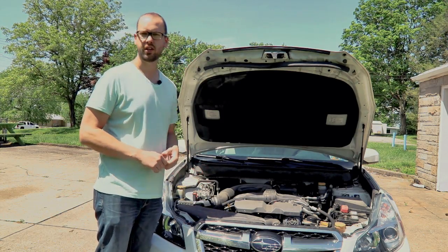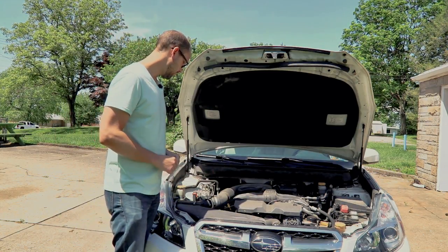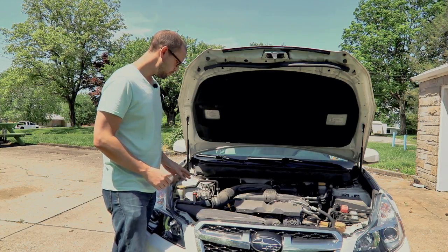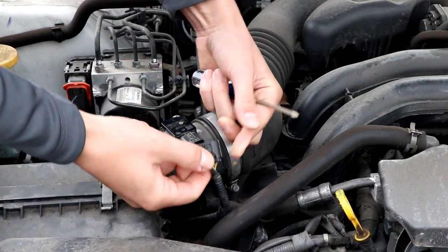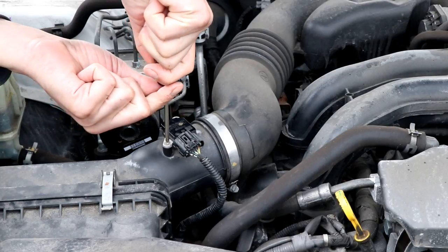To remove my mass airflow sensor, this one just has Phillips head screws, so you just remove it with the Phillips head screws. Before you do that though, make sure you pop off the little electrical connector. And make sure your car is not running when you do this.